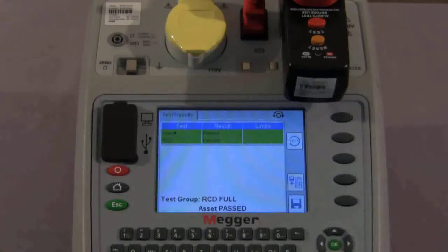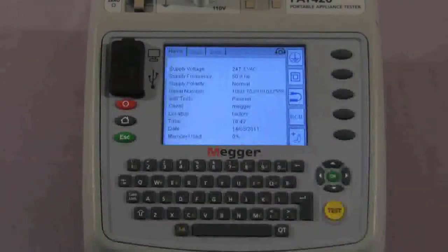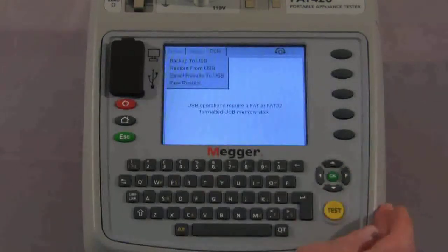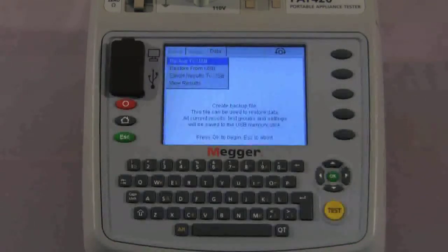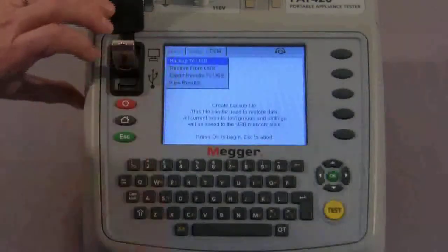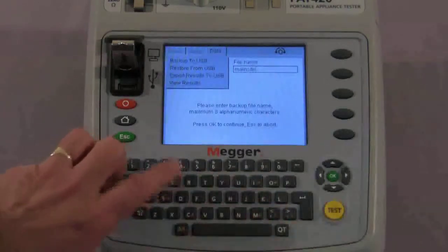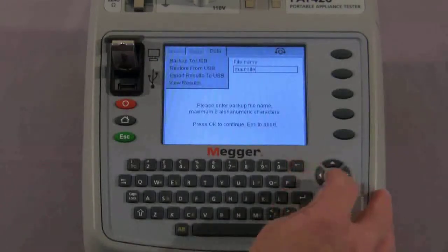Next let's look at the USB download and upload facility. After carrying out all of these tests we need to back up the data to USB. From the home screen, using the navigation keys we move across to data and select back up to USB. This will create a backup file which can be used to restore data, and all current results, test groups and settings will be saved to the stick. We attach the stick to the tester and press OK. It then requests a file name so you can give each individual download a separate name. We put in 'main site' and press OK to continue. USB operation is complete — all your data is now on the USB stick.